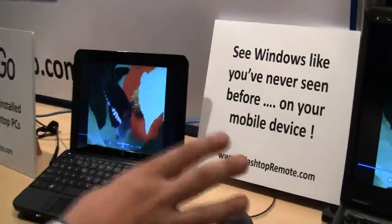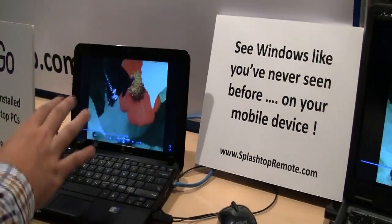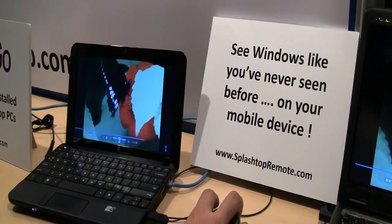I'm Sascha from Epochnews.com at IDF 2010. We are still at the Splashtop booth because besides announcing the Amigo version of Splashtop, they have something else over here that's really cool. It's called Splashtop Remote. You can control your Windows PC over your Amigo network right now.